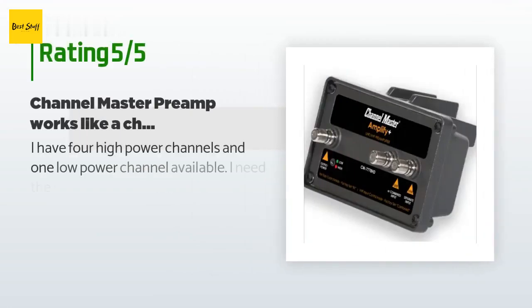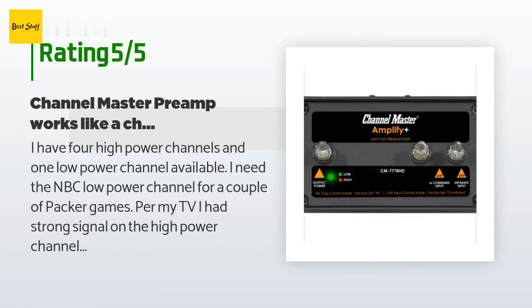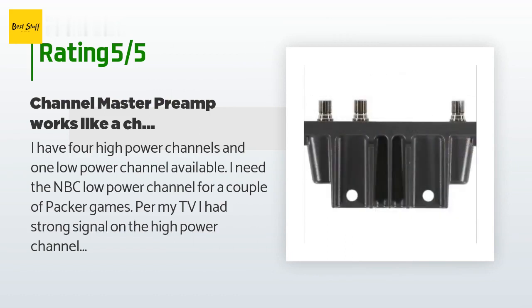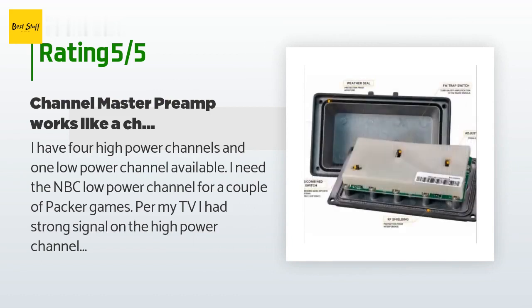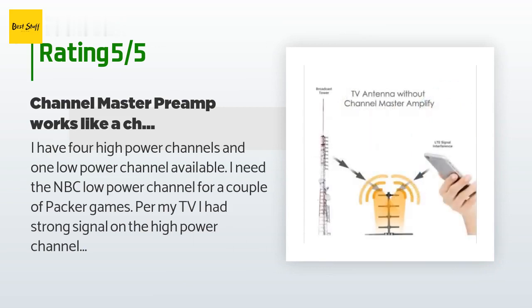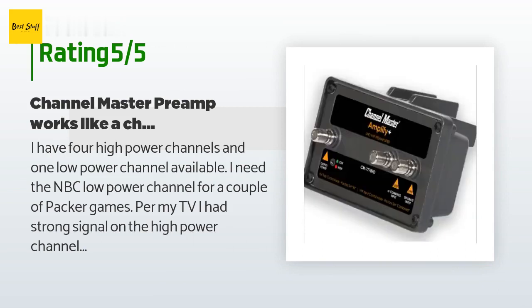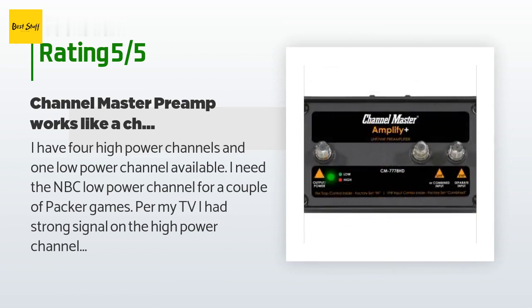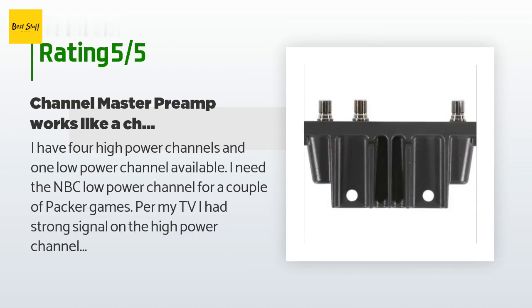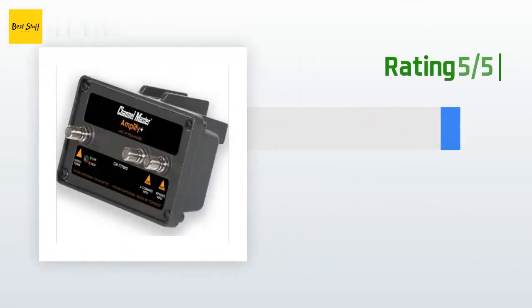This product is rated 3.7 stars from 49 customer reviews. A customer said: 'I have four high-power channels and one low-power channel available. I need the NBC low-power channel for a couple of Packer games. Per my TV, I had strong signal on the high-power channels and next to nothing on the low-power channel. I installed the Channel Master preamp in my basement — not on the mast as recommended — so if I needed to adjust gain I didn't need to climb a ladder. Before the preamp, the high-power channels were 98/100 on my TV's signal strength meter, and the low-power channel showed no signal.'